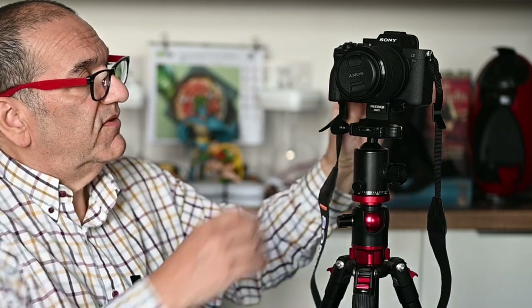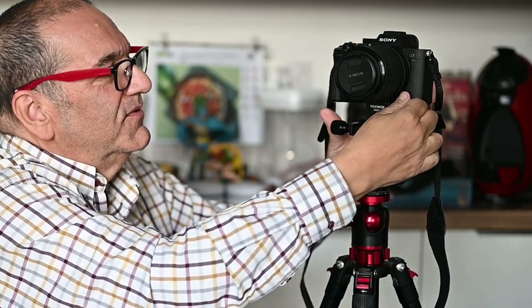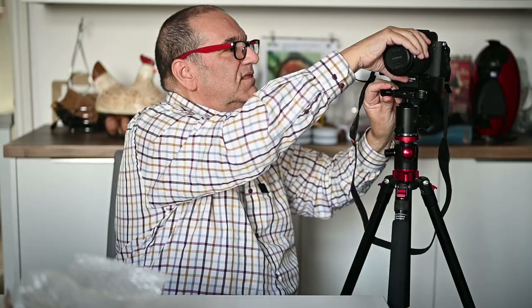It is a bit fiddly, as you saw, the mount. But it works - works beautifully. I love that. I think that's great. I'm honestly surprised just how good that is. It is so simple to use. I'll just take this off again.